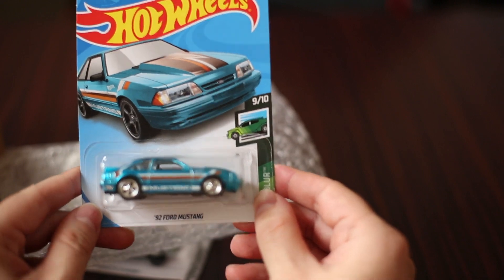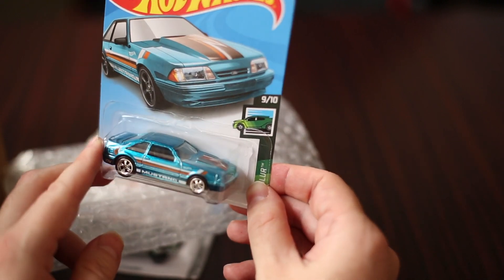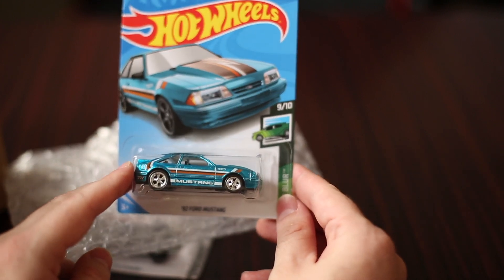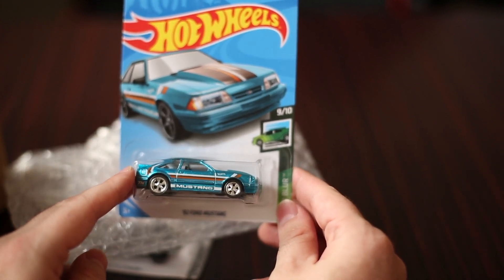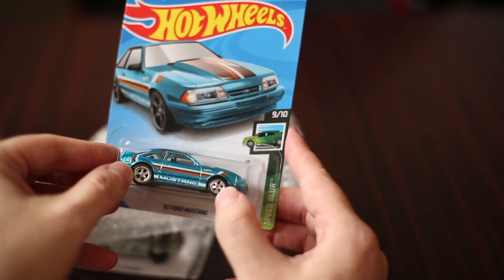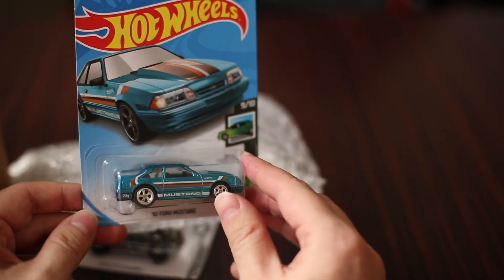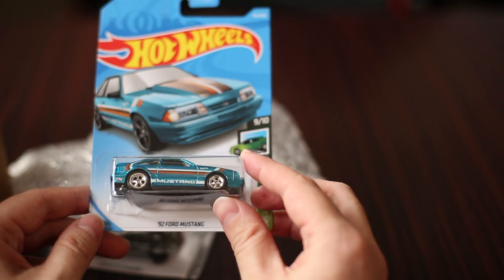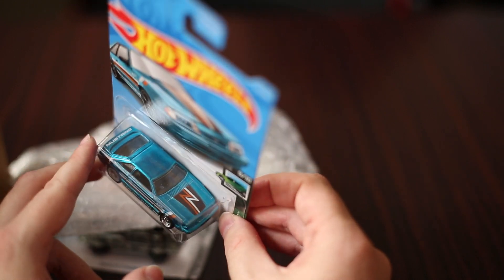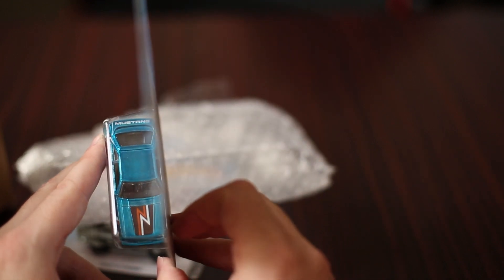Beautifully done — the '92 Ford Mustang, that Fox body Mustang, with that incredible Spectra Flame blue finish. Loved the wheels on these as well, and always like the big wheel at the back, little wheel at the front design. It works on the Fox body — it does work very well. Simple racing deco, execution very well done.